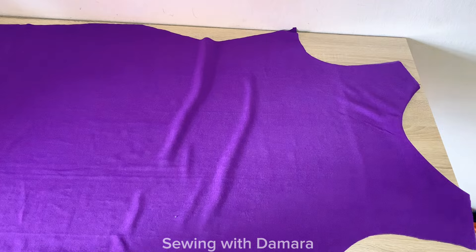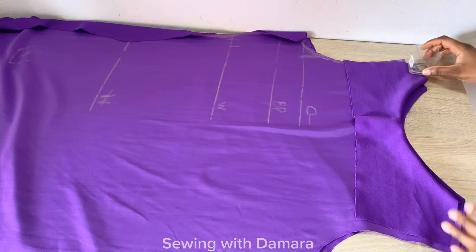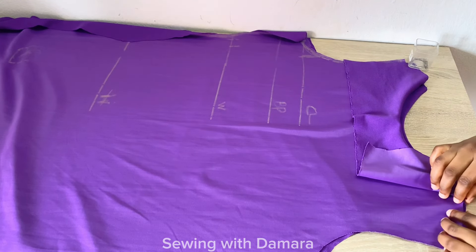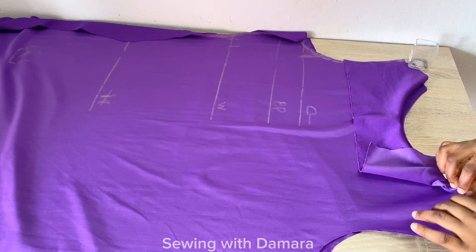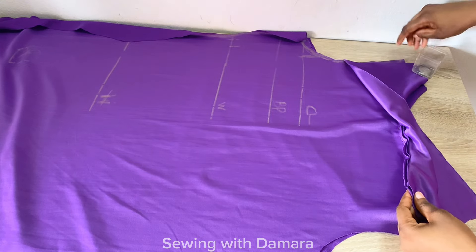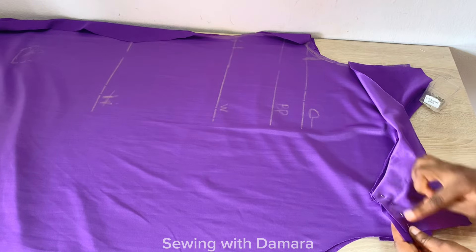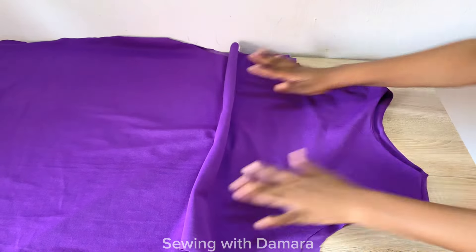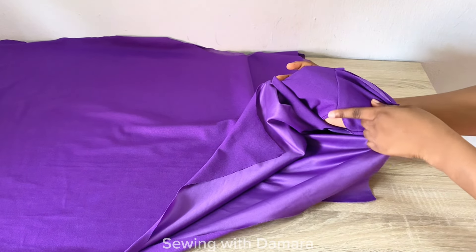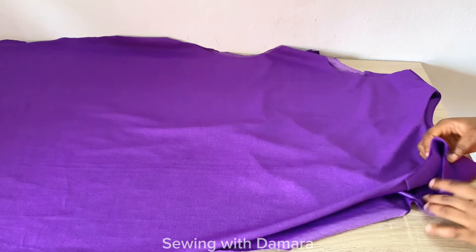Now bring in the front and back piece and join them together at the shoulders. To join them at the shoulders, place the shoulders together, use one of the facings to cover up everything, pin it down, and stitch it down on your machine using 0.5 inch stitching allowance. You can see how clean this is — this gives you a seamless finish, and that was why we did it that way.